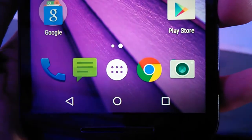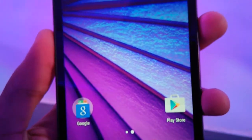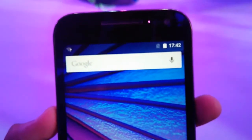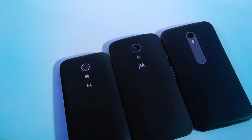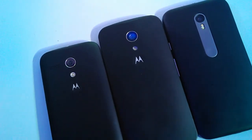We have got the Qualcomm Snapdragon 410 quad-core processor clocked at 1.4 GHz that supports 4G LTE, which is a welcome addition. Surprisingly, there are 2 variants of the new Moto G — one with 1GB of RAM and 8GB of onboard storage, and the other with 2GB of RAM and 16GB internal storage.